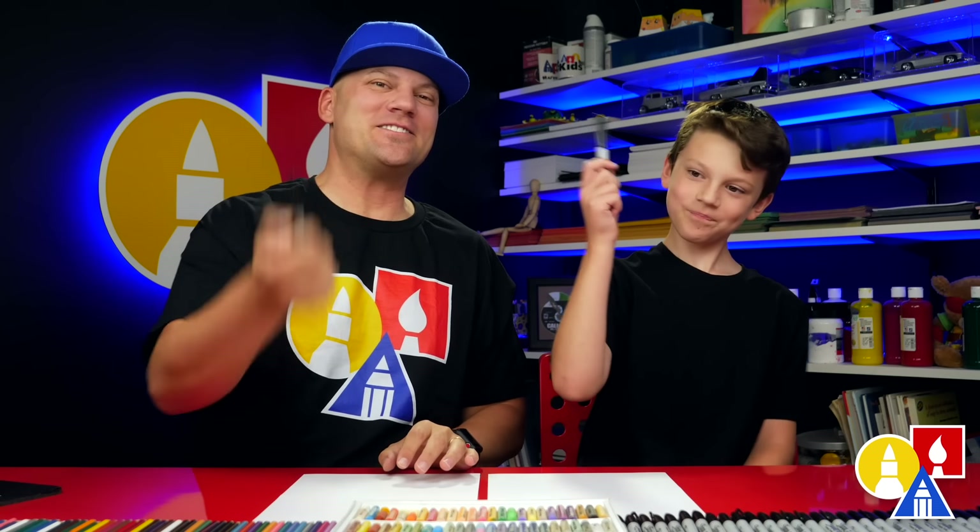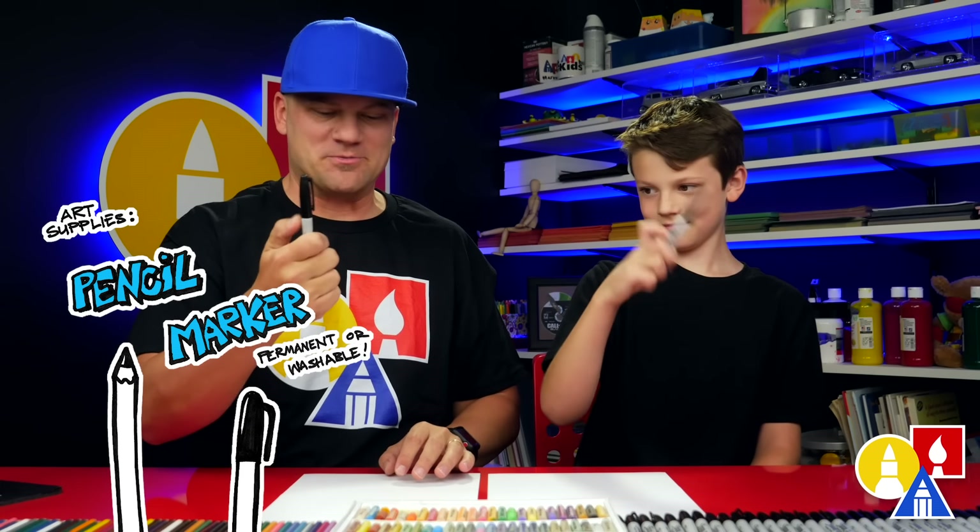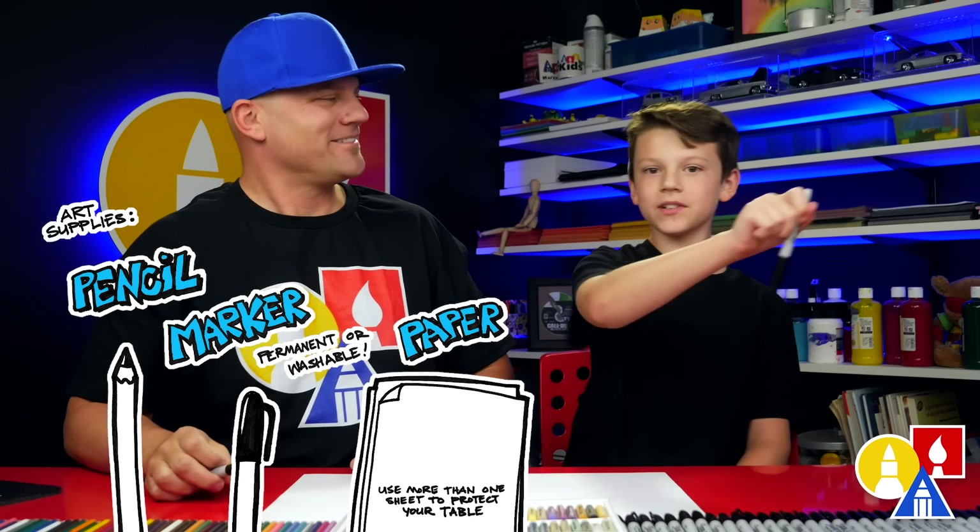We hope you're going to follow along with us. You need your drawing supplies. We're going to use markers. You also need paper and toned clothes.